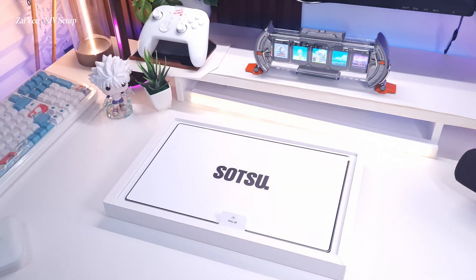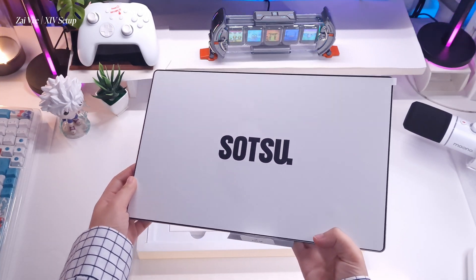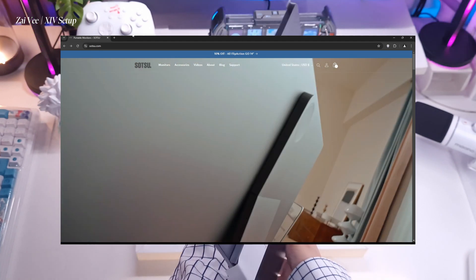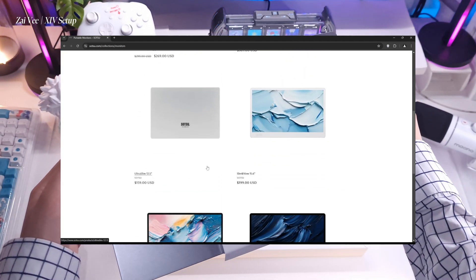That's the color white, and they also have black for the bag and silver for their product. They also have other colors available on their website — link in my description box below.